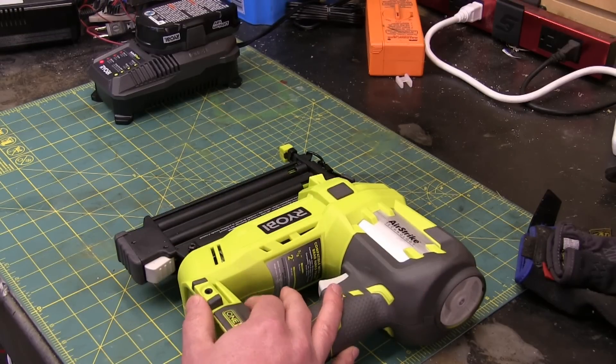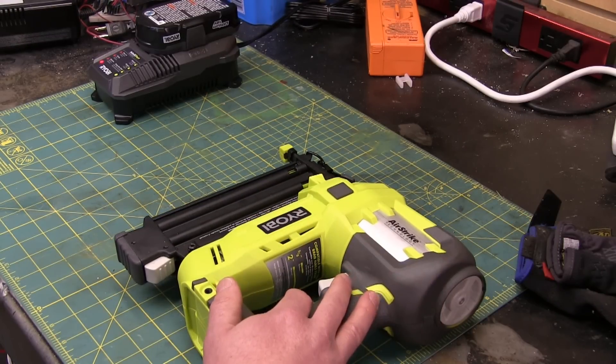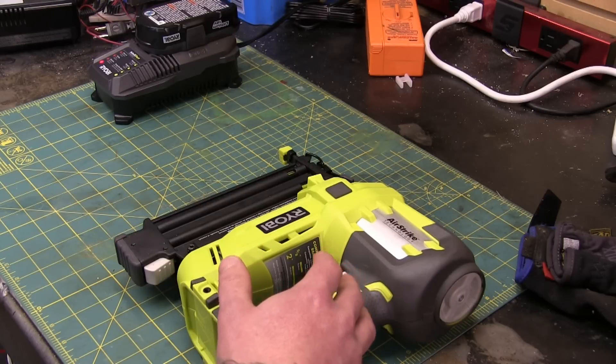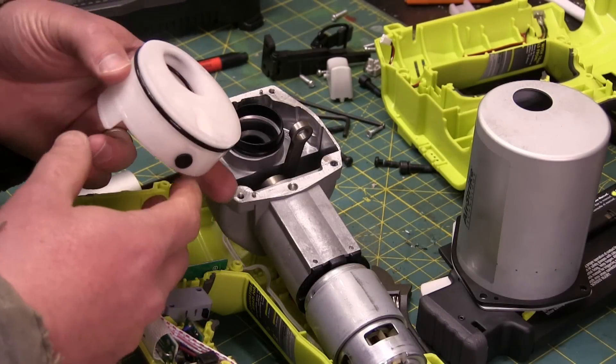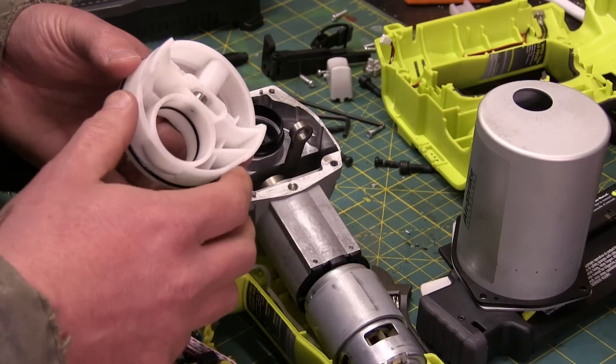This might be just as good as the Milwaukee. Who knows, right? We don't know until we take it apart. That's what I'm gonna do. We've got the actual air impulse system apart, and wow!